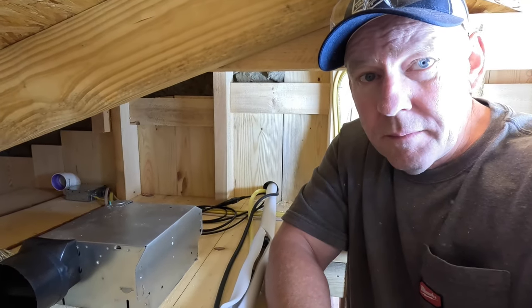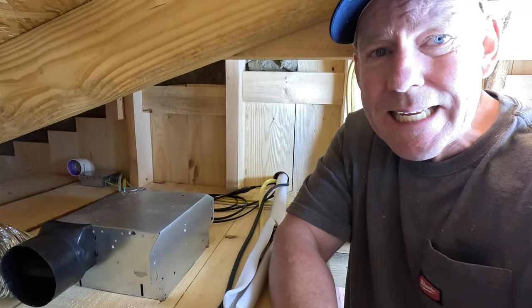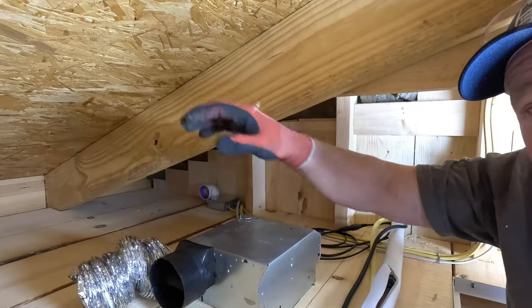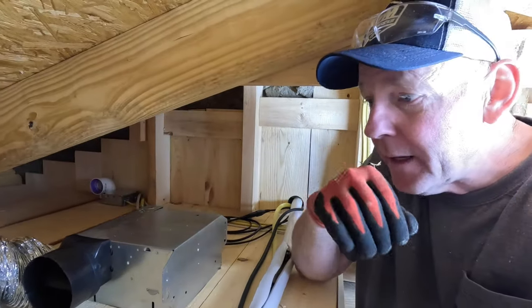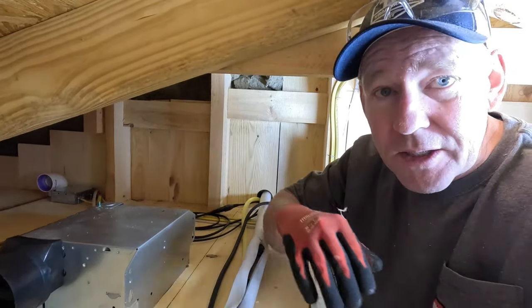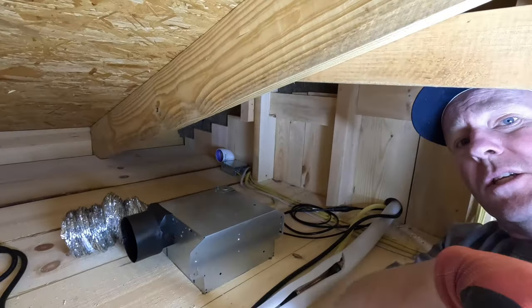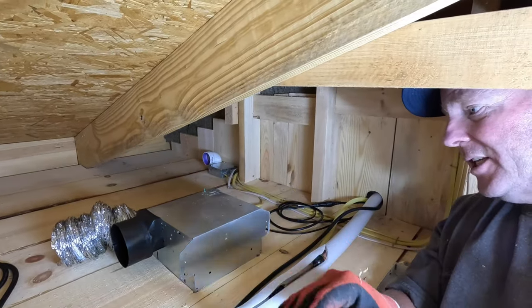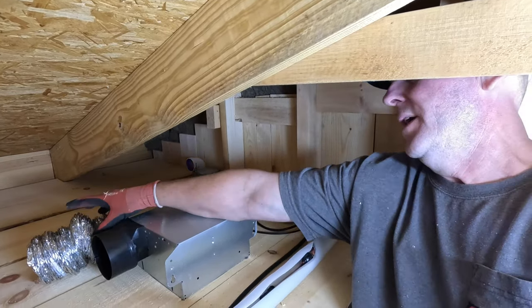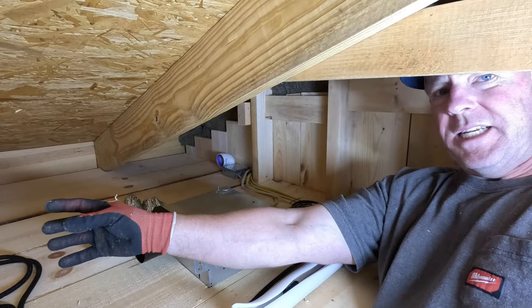All right, gang, up here above the bathroom here in cabin three. It's not quite as cramped as it seems, at least compared to cabin one — in cabin one I have the insulation up in this part of the cabin, and here I haven't put it in yet because I was trying to work out how things were going to be laid out up here before making it even tighter. So we've got several things that need to happen up in this space. This is the top of the bathroom vent. This is the duct output. And then this is the ducting that will lead to a hole in the wall that's going to lead to the outside.